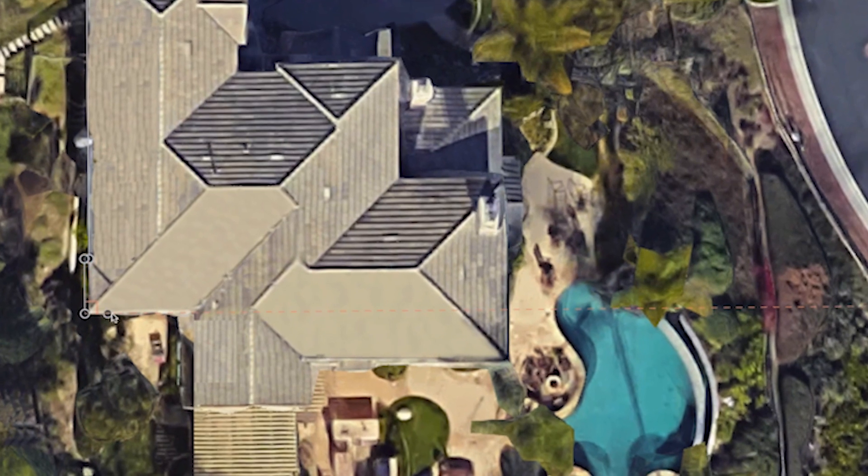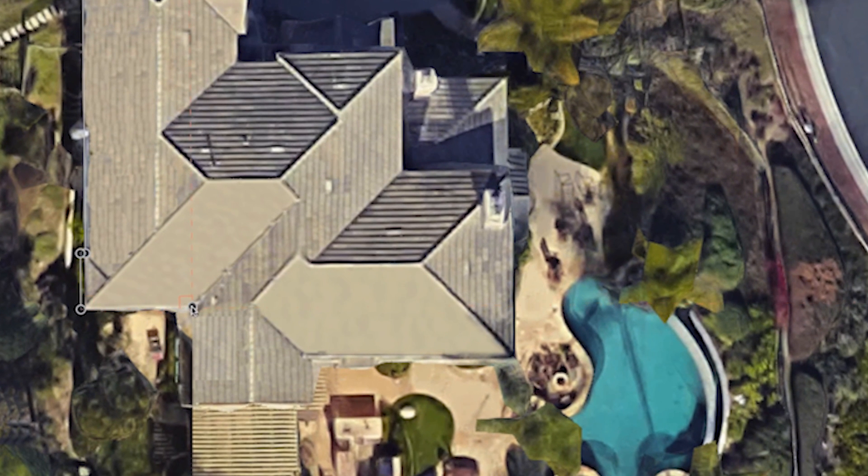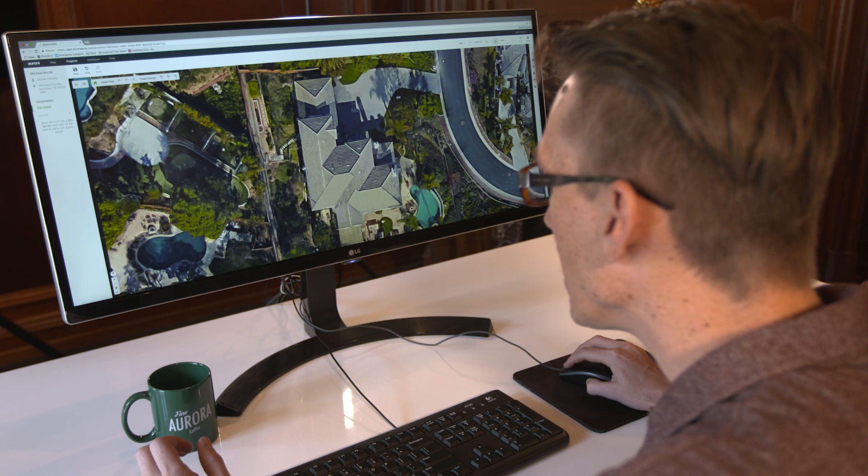I'm going to select the Smart Roof tool, just going to trace the outline of the roof here. It'll snap to 90 degree angles really easily. Go all the way around, have it lined back up, and close it out.